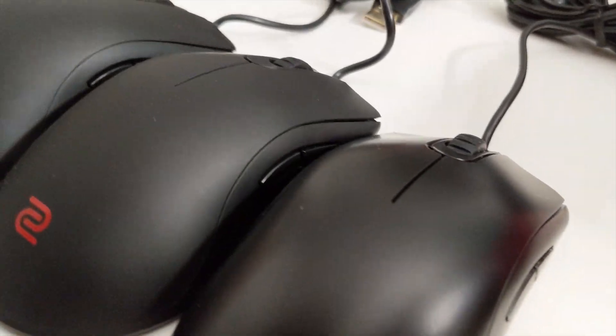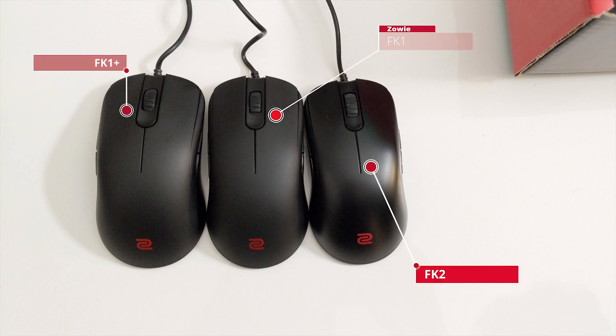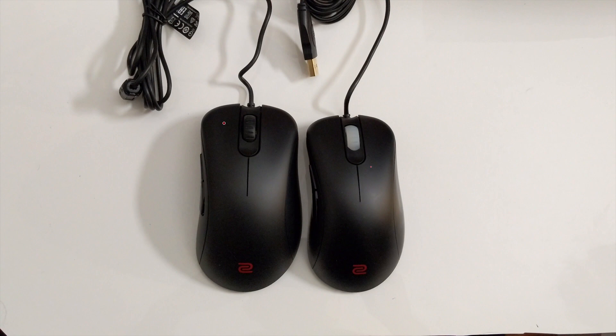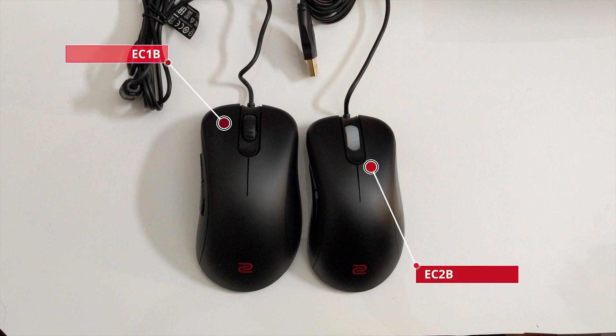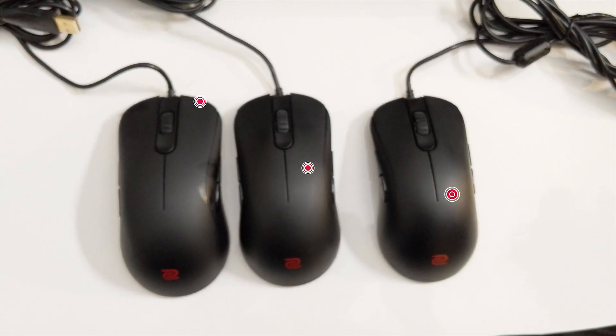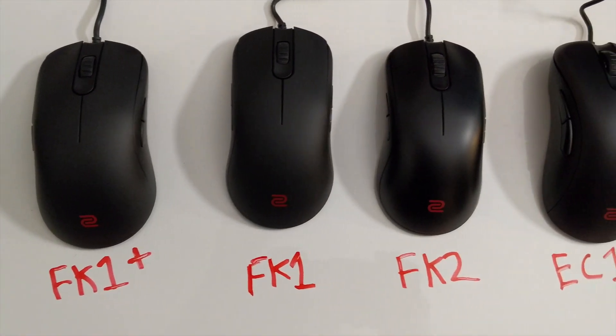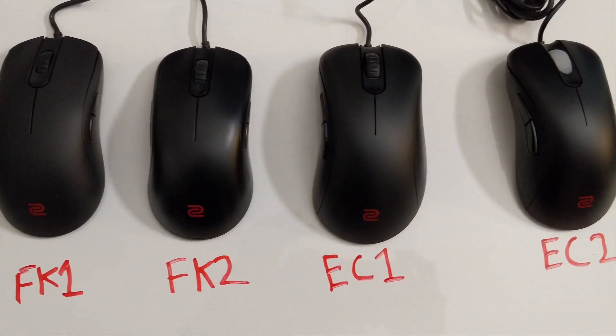If you don't return the mice, you will be charged on your card — it will come out to over a hundred dollars depending on how many mice you keep. I would recommend you don't keep any of these mice because a lot of them are used and their clicks are not as great as a freshly new packaged mouse. This is really just a way for you to determine what shape you prefer, and then after you return all the mice you can buy a brand new Zoe mouse or any other mouse that has the same shape.